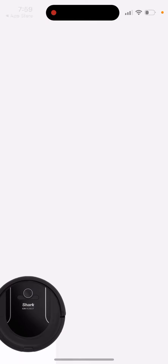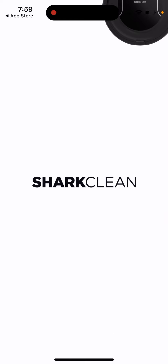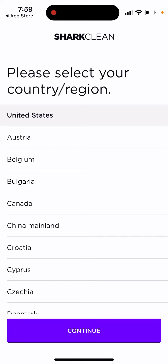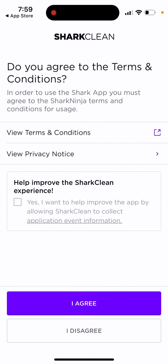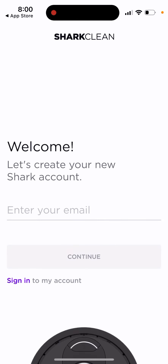You can just open it up and see it here. You need to select your region, agree to the terms, enter your account, and then you'll be able to start it out.